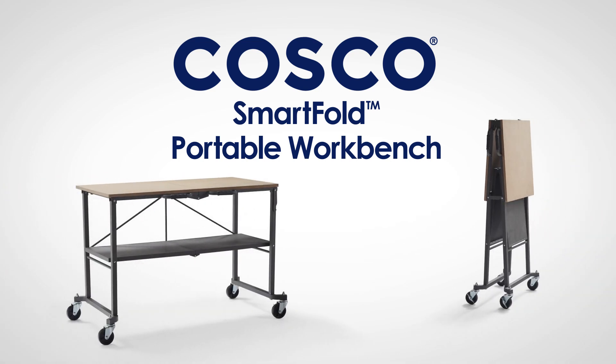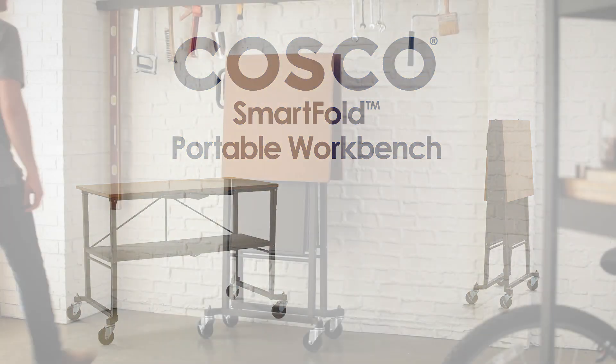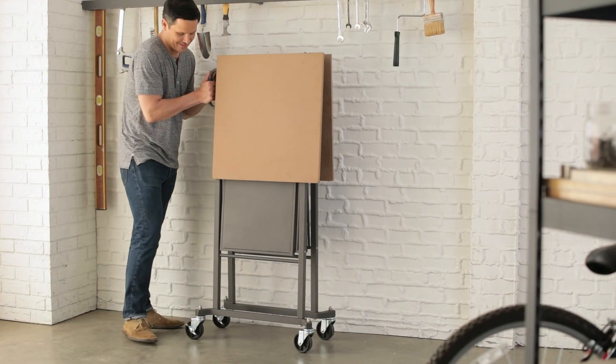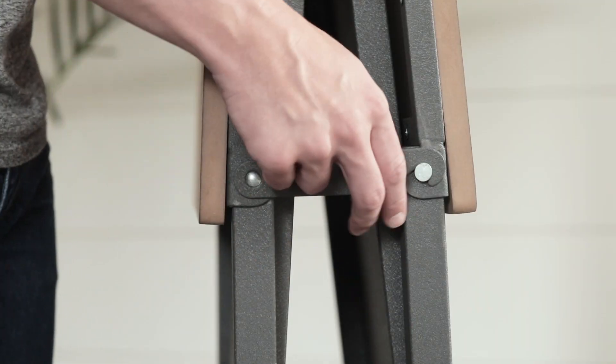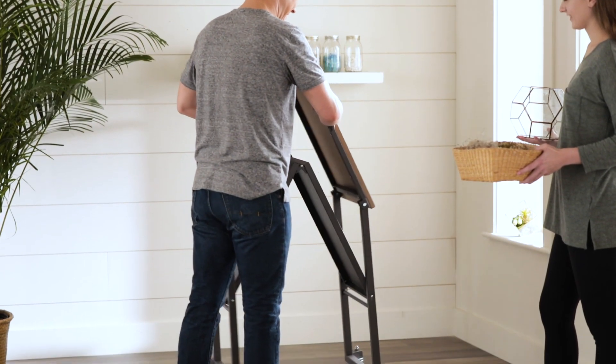Introducing the SmartFold Portable Workbench from Costco. This versatile utility table enables you to take your workbench anywhere the work is. Simply unlock it and you're ready to begin working immediately.